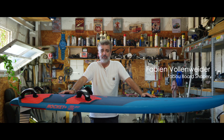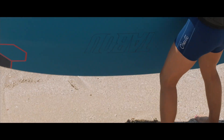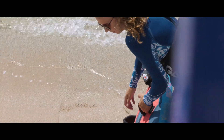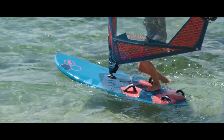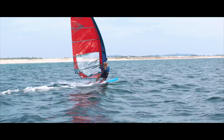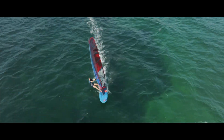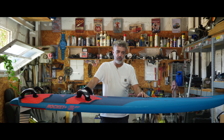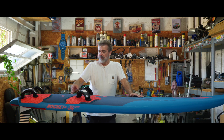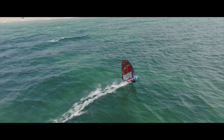I'm Fabian, Shaper of Taboo Boards, and this is the Rocket Plus — our free ride, free race board. That board can go from everything from freeride experienced guys to ex-racers or guys who don't want all the hassle of tuning a real race board, but want access to this kind of speed without so much energy spent on tuning. That's why we have the Rocket Plus: plug-in speed access.